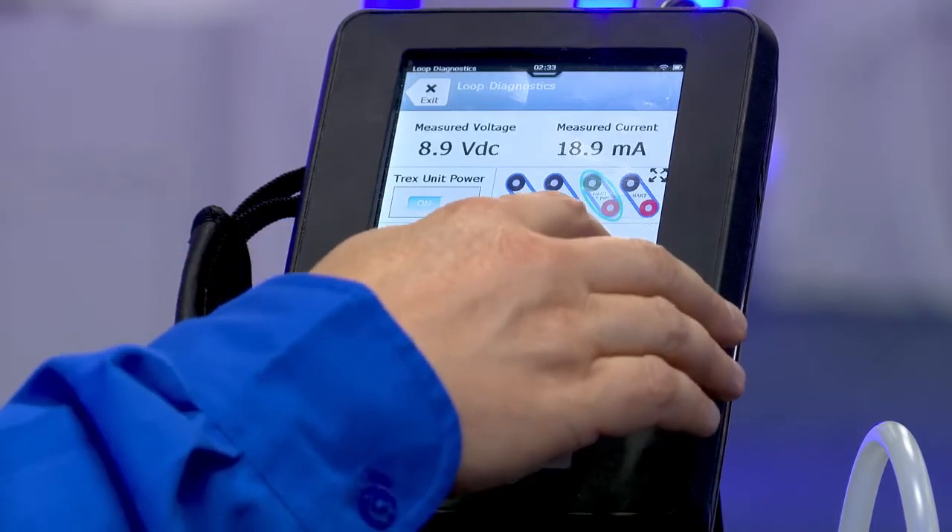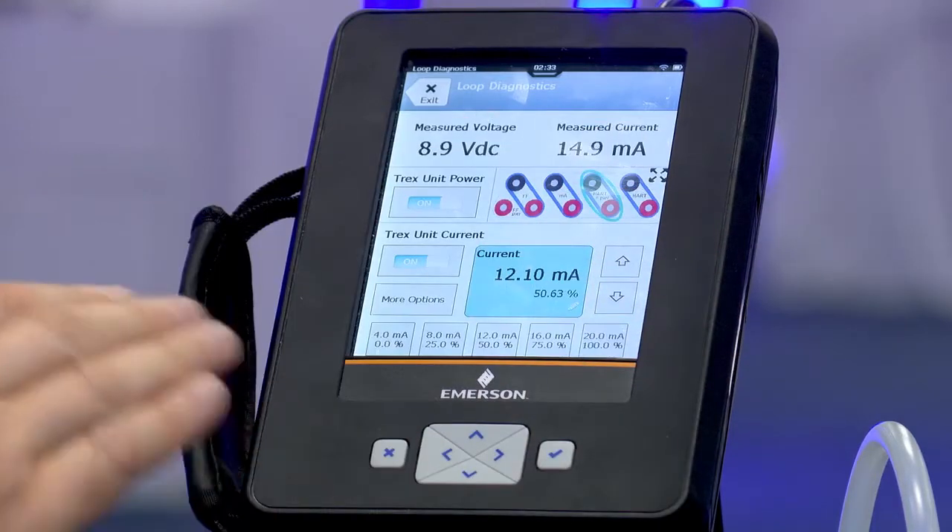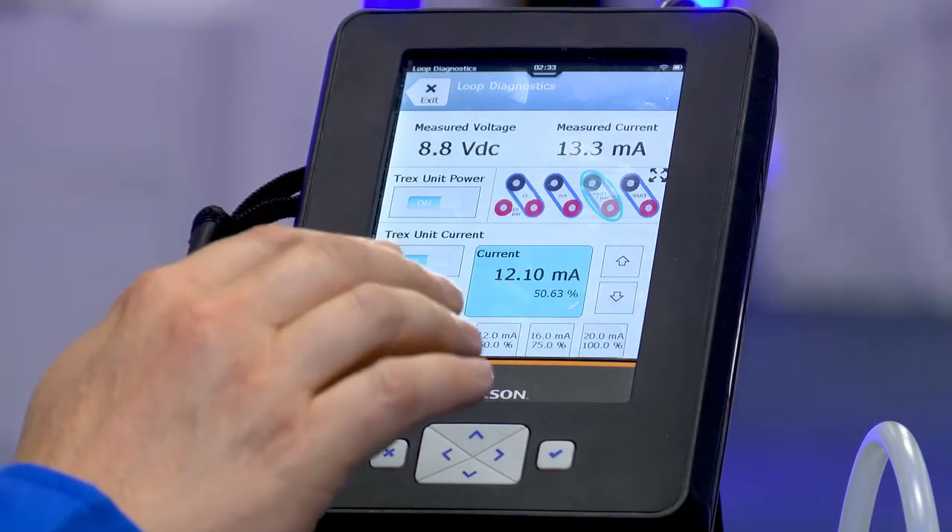Back to fifty. With the coarse adjustment, there are fine adjustment arrows, or I can push the pencil and put in any amount that I want.